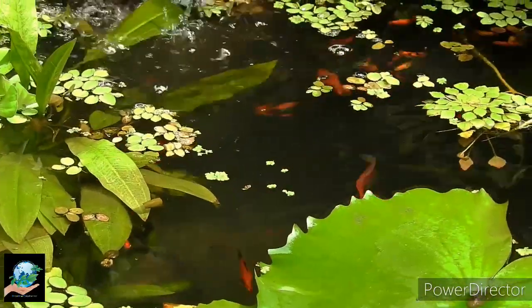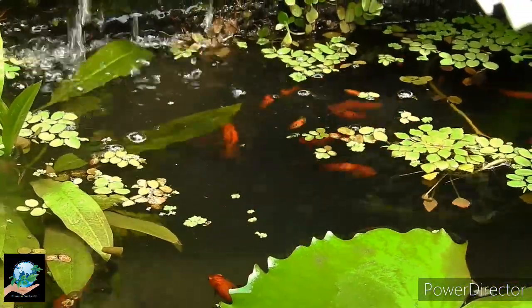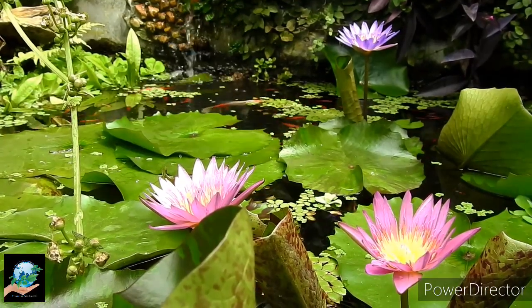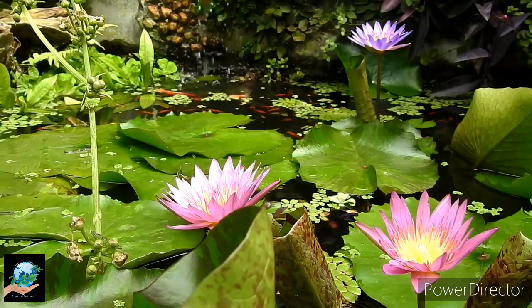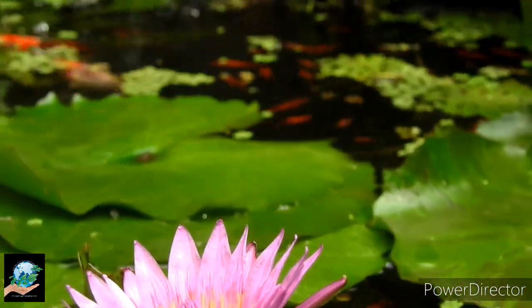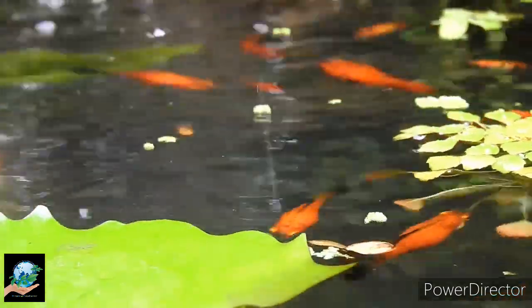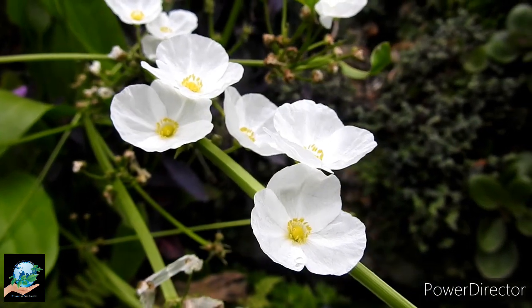So many friends have asked me how I maintain my rooftop pond and what types of care I do for my fish. Again I am saying my pond is a low maintenance outdoor pond. So I take a minimum care of it. What I follow to keep my fish healthy I am illustrating here.